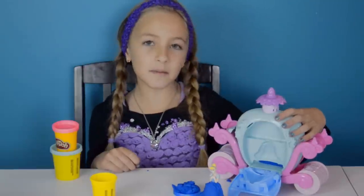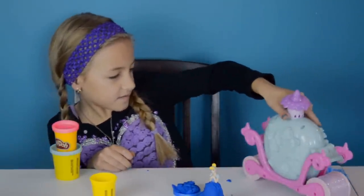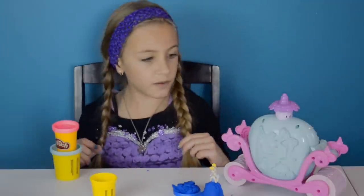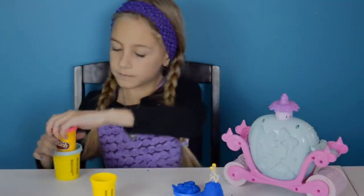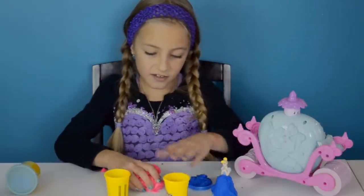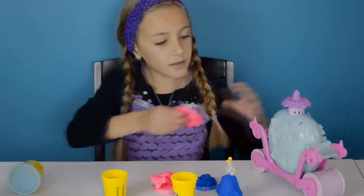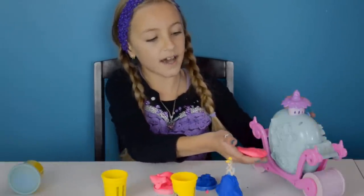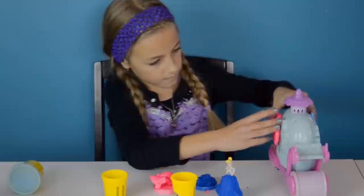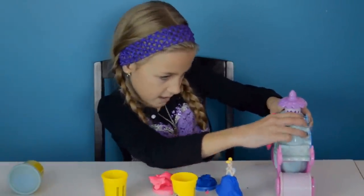And now I'm going to make her fairy godmother with pink Play-Doh. Here is all the pink Play-Doh. Now I'm going to press this into the fairy godmother's mold, and I'm going to press really hard.